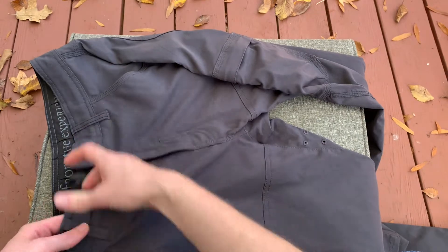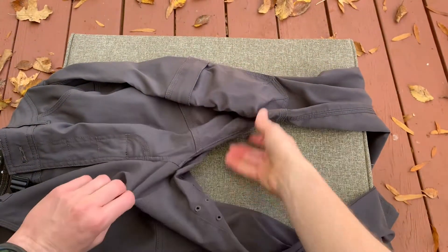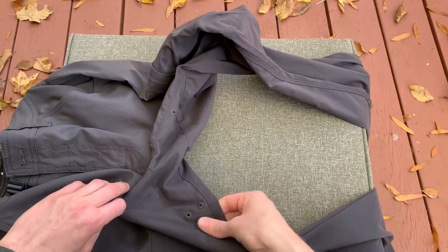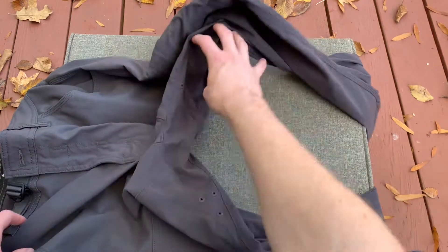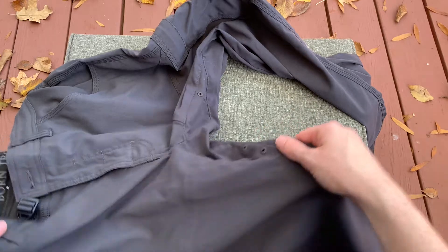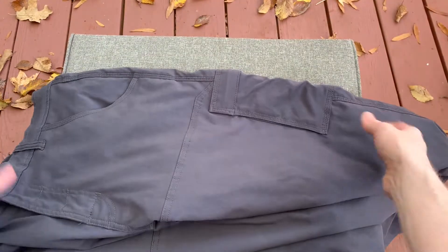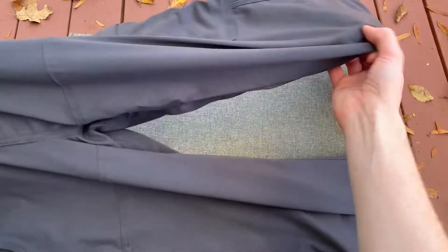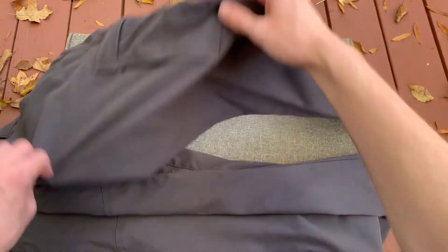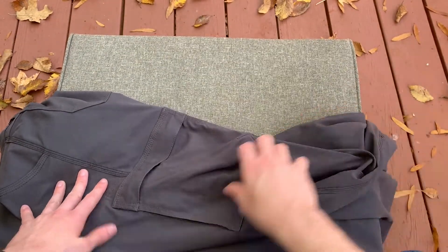Coming down, it does have a breathable crotch area, which is really nice. That helps reduce moisture buildup and chafing — really good quality creature comfort, quality of life kind of thing. I also like how neat it is. It's just clean. It doesn't look like cargo pants, and it does have a pocket that is nice and flush against your left leg.